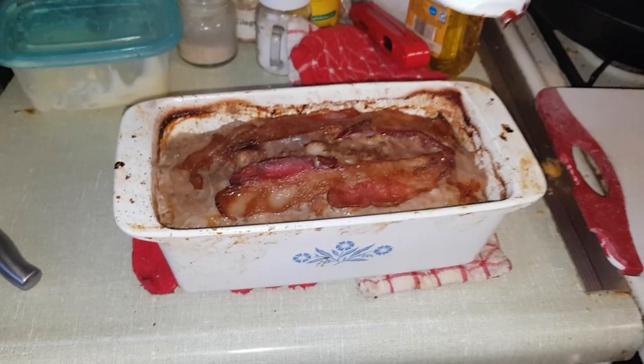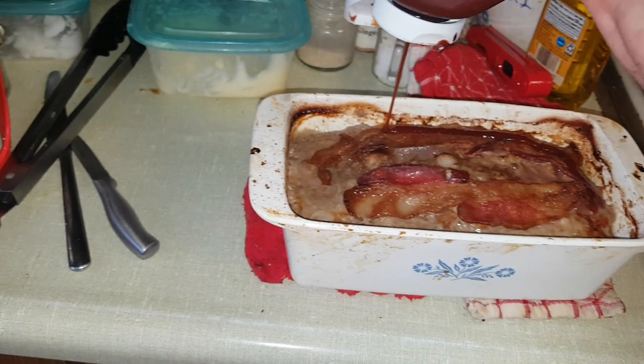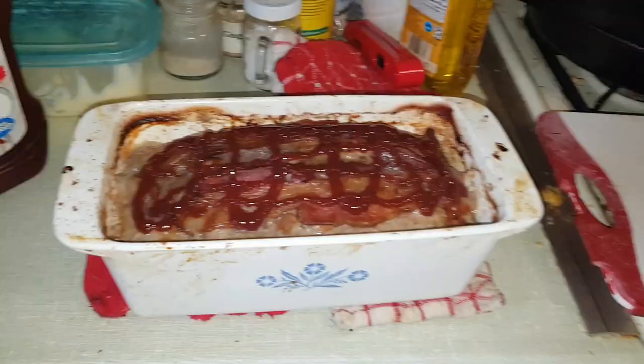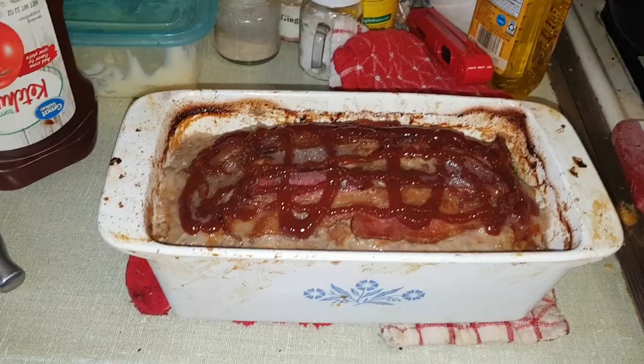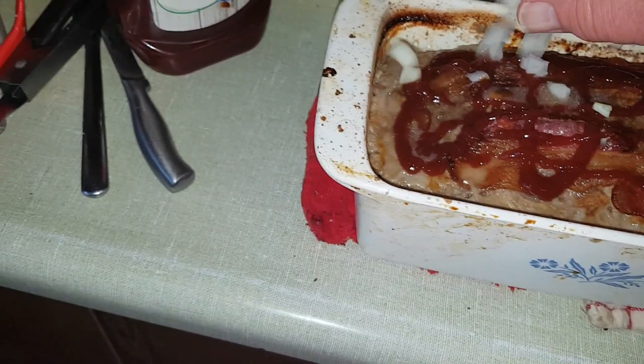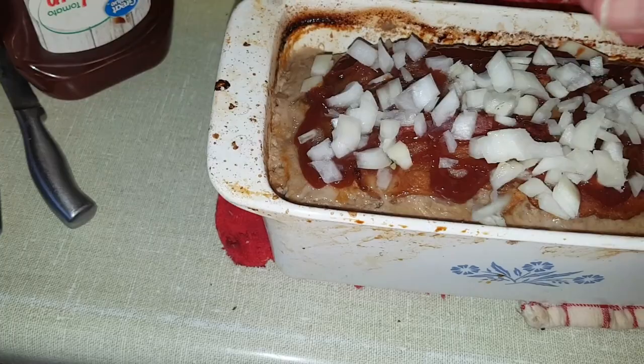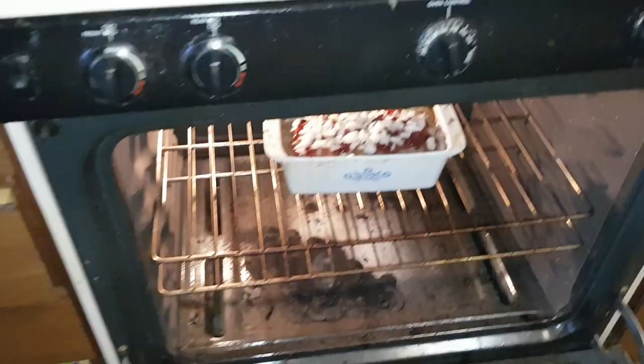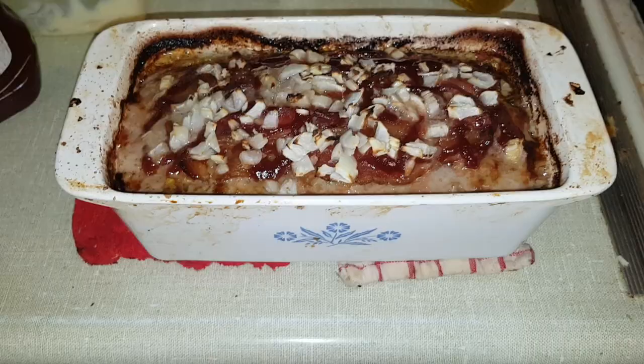Somebody snuck in there during that first half hour and put bacon on top - that sounds like a good idea! Now here's where we get away from the low carb part a little. You don't have to do this because it doesn't add much to the flavor, but I like a little ketchup caramelized on top, and my wife does too. She also likes raw onions on top browned up. The meatloaf is about 130 degrees right now, so we'll put the toppings on and put it back in the oven for almost another half hour to let those onions brown.